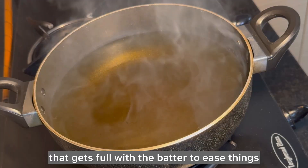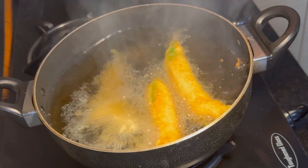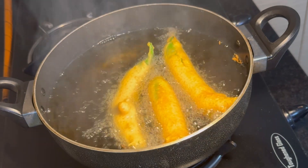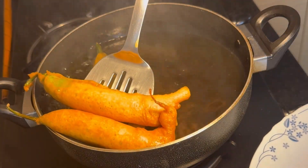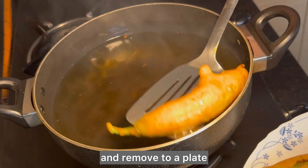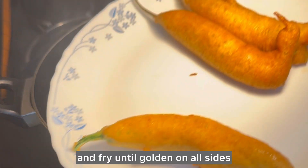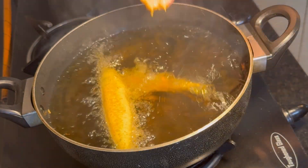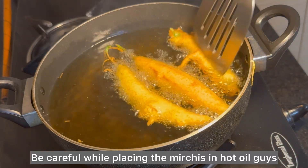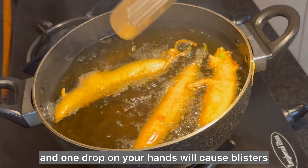Take a glass that gets full with the batter to ease things. Now with the oil preheated, gently slide the mirchi into the hot oil — the oil should be hot enough to fry. Fry them light golden on all sides and remove to a plate, then dip the remaining ones and fry until golden. Be careful while placing the mirchi in hot oil, as one drop on your hands can cause blisters.